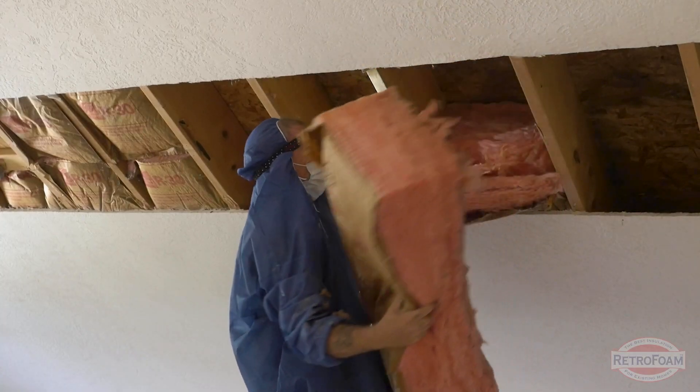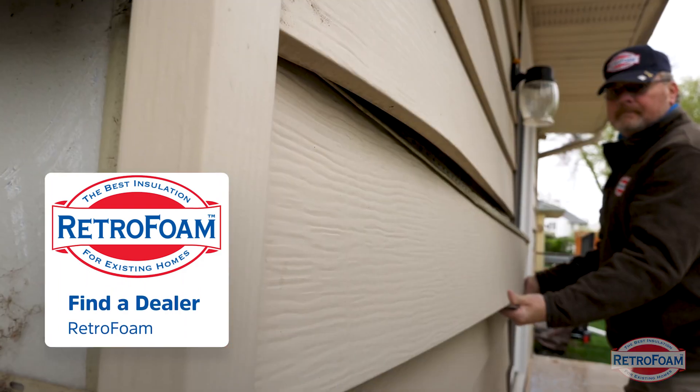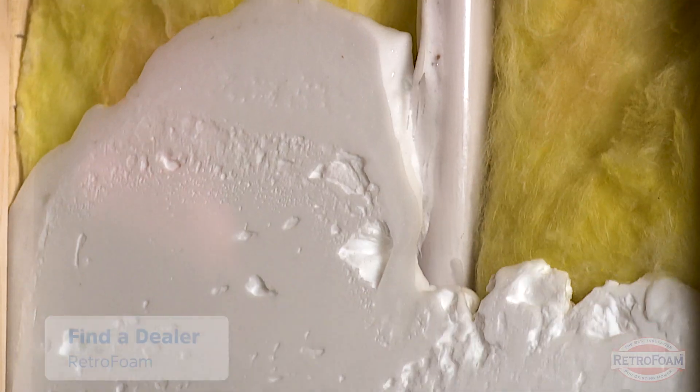Obviously tearing down drywall opens everything up for a full remodel, but if you're not quite at that stage and you've done a few of these checks and determined there is no insulation — what do you do now? You can easily go to the link below, use our find-a-dealer tool, and find your closest RetroFoam dealer. Have them come out and they can walk you through the next steps.